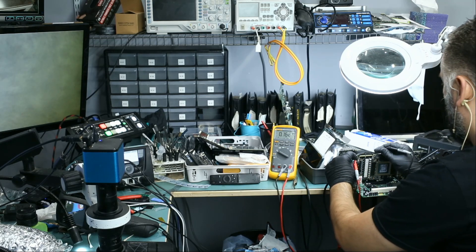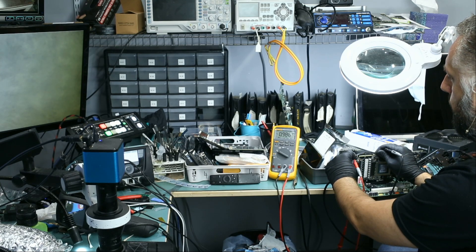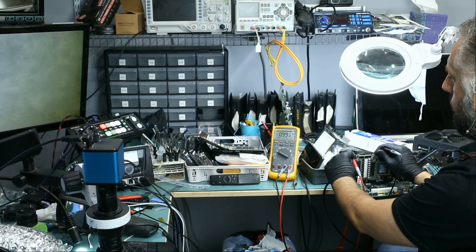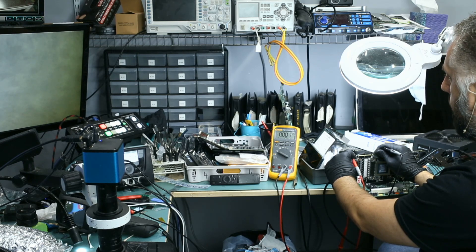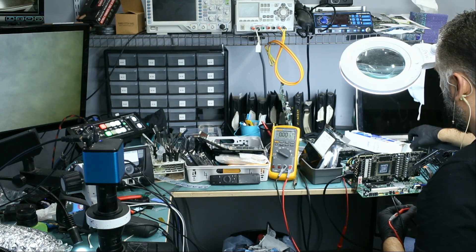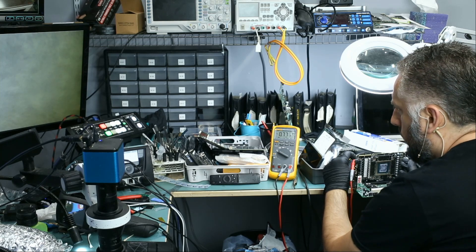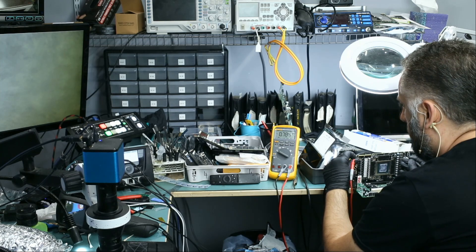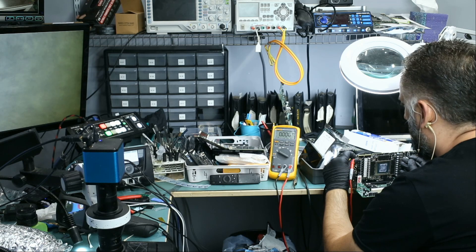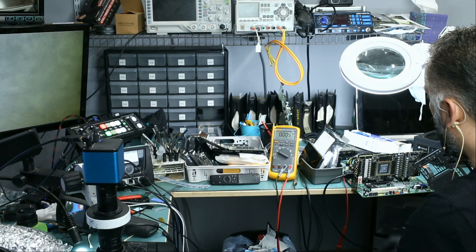Back on. After about 10 seconds, it's back down to zero. Let me test the core inductors. Zero point seven seventy-seven, which indicates that the card is on. Zero point seven — and now it's back down to zero after a few seconds. So the card is turning on, all the voltage rails are present. But after a few seconds, V-Core is going away to zero and V-RAM is also going away to zero.